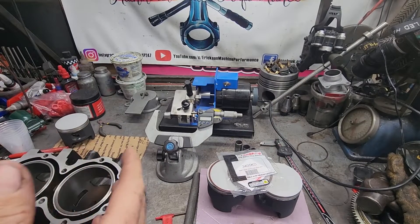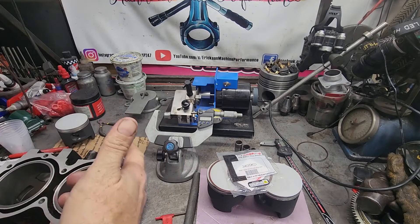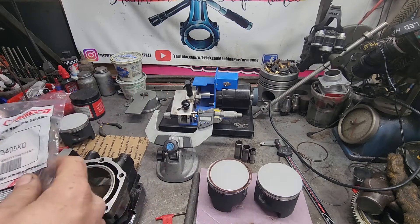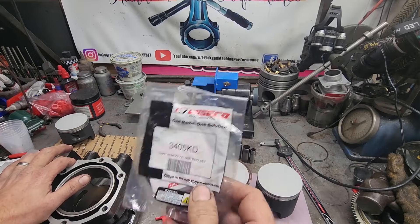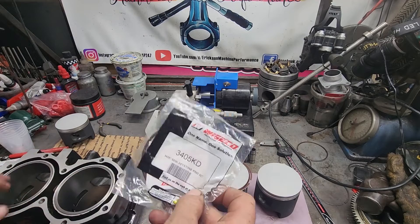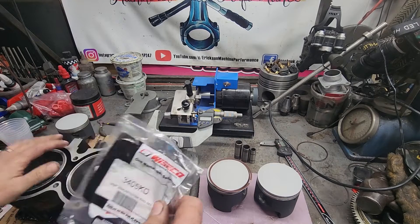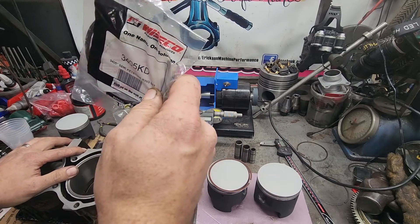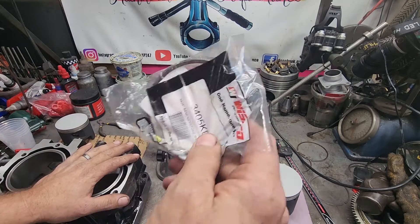Welcome back to the channel, thank you for watching. If you guys could take a second to like, comment, and subscribe, it's greatly appreciated. So file fitting piston rings — there's a big difference between file fitting two-stroke and four-stroke piston rings. On a lot of four-stroke applications you basically need to file fit the rings, but on two strokes, most rings are precision fit — they come pre-gapped for you. So unless there's a manufacturing problem, you shouldn't have to file fit them.